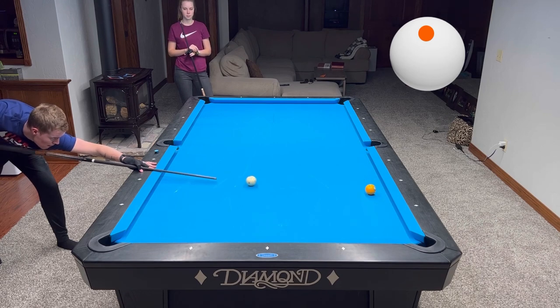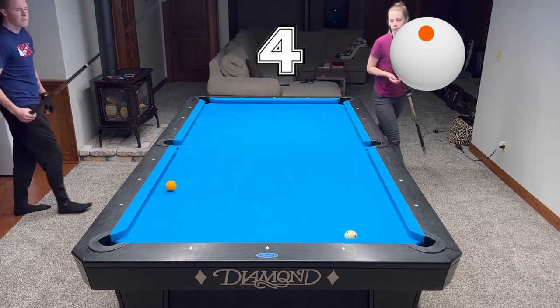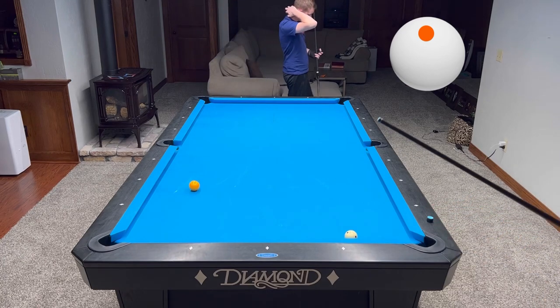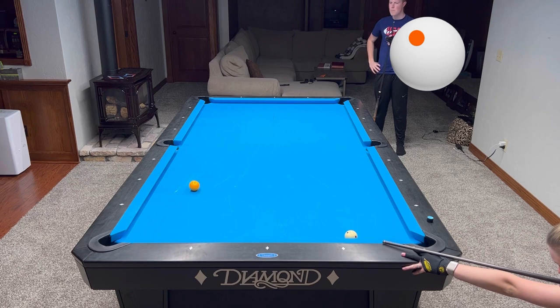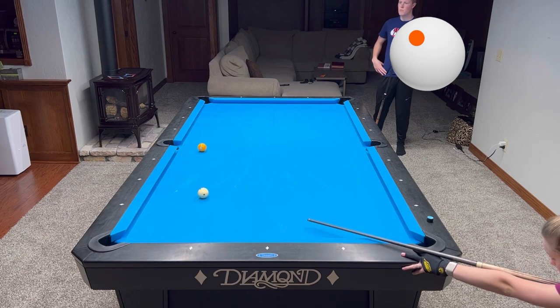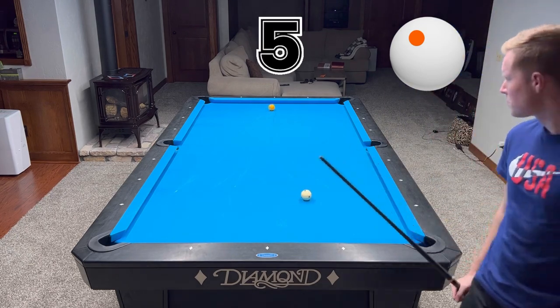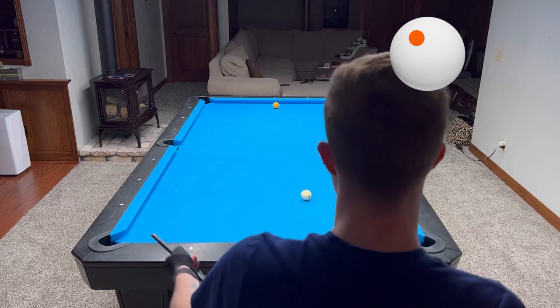On this shot you gotta keep it as simple as possible — just bank the one ball and leave it as close as possible to the side rail using just topspin. On this shot I want to cut the one ball into the long rail and my goal is to put it as close as possible to the second diamond on the top rail. On this kind of shot I don't really need to worry about the cue ball, just focus on the one ball.